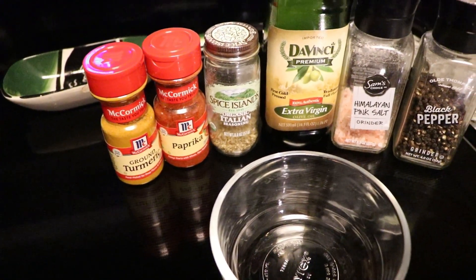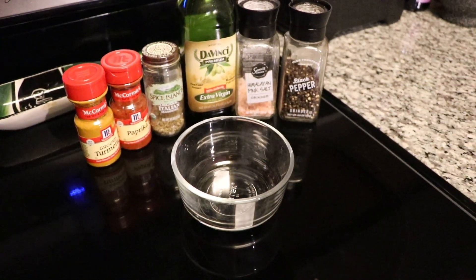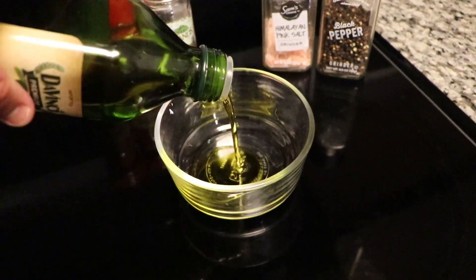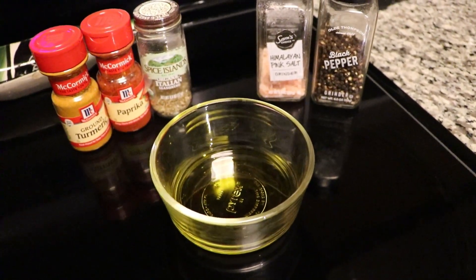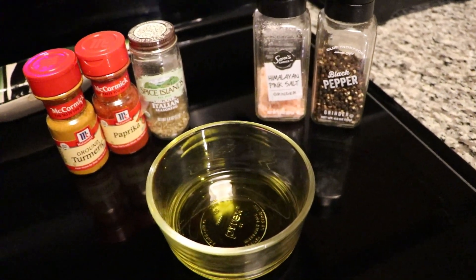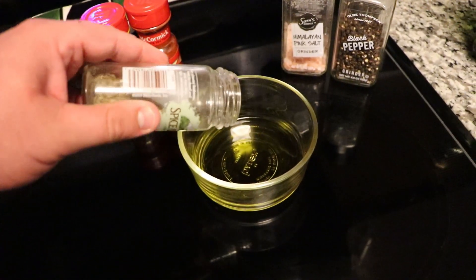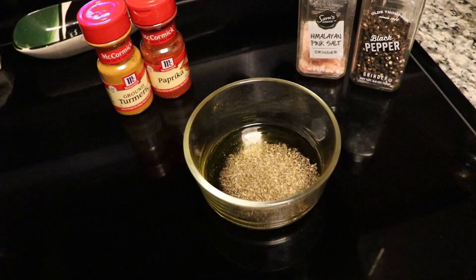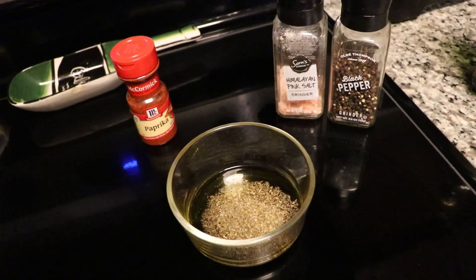I used turmeric, paprika, and Italian seasoning, and of course some salt and pepper here for my marinade. You can use whatever spices you like. This is a cool way to do a marinade — I saw this online, decided to try it, and it worked fantastic. So first thing I just go ahead and put some olive oil, extra virgin, into a bowl and mix my seasonings in. You're going to do this to taste, so it's really up to you. I use about two tablespoons of each seasoning, but make sure you do taste your marinade.